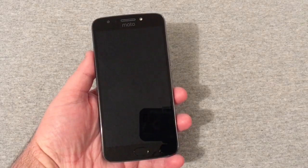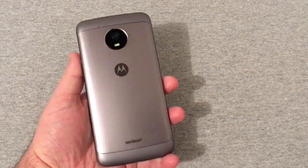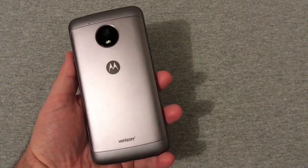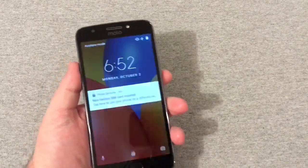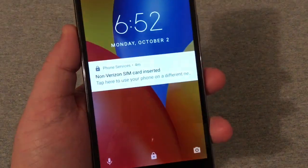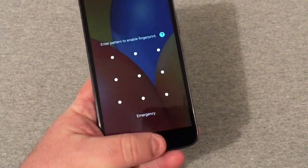Hey, what's going on y'all, RJ here with CV Tech. Today I want to be unlocking my Motorola Moto E4 Plus — this is of course the Verizon variant. Turn the phone on here and you will see it says 'non-Verizon SIM card inserted,' so we're gonna go ahead right now and unlock it.